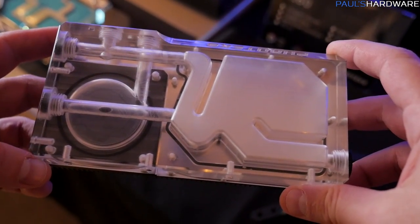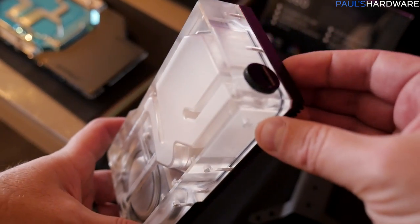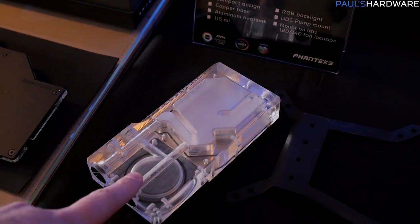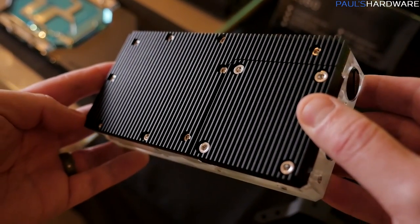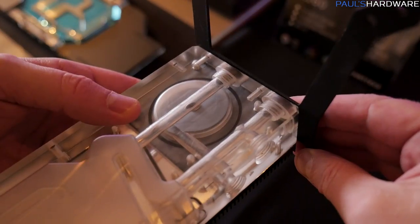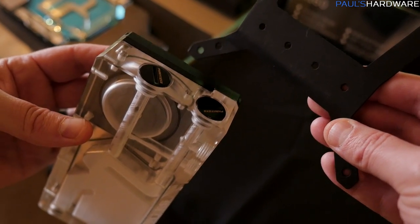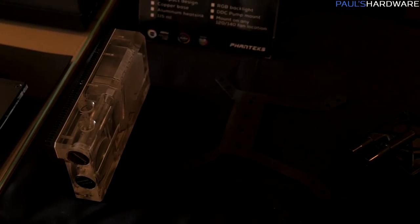Here's the Glacier Series R-160 — this is that combination reservoir and pump I was just telling you about. Basically it's an acrylic milled reservoir with a space on the bottom where you can drop in a standard DDC pump like this one right here. On the back it also has a heat sink made of aluminum, with a nickel-plated copper plate in between to make sure the aluminum doesn't contaminate any fluid in your loop. It comes with a bracket so you can affix it to any 120mm or 140mm fan mount on your case, and you can position this pump reservoir in a lot of different configurations.